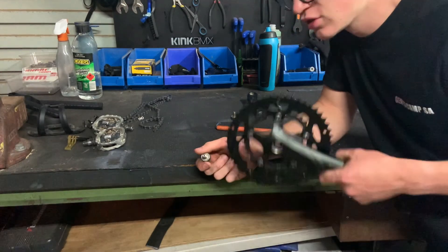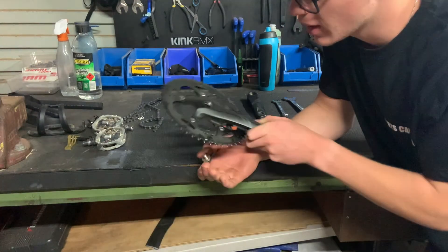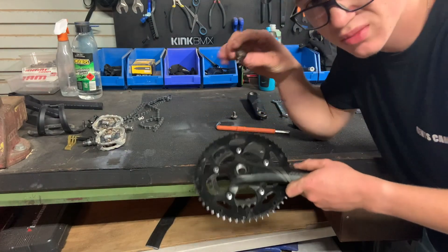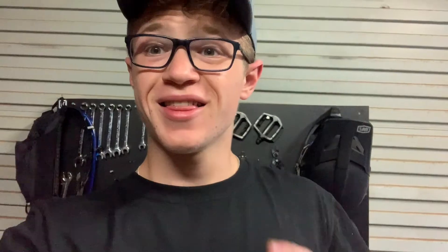In terms of installing the cranks back on after you've cleaned them or installing on a different bike — you want to make sure you position your cranks back on the way they came, and then get this dust cap slash clamp bolt and just screw it in and tighten it down. It's as simple as that.